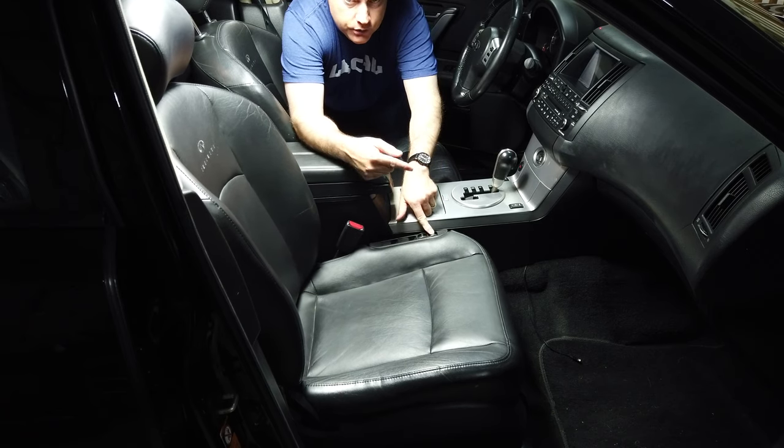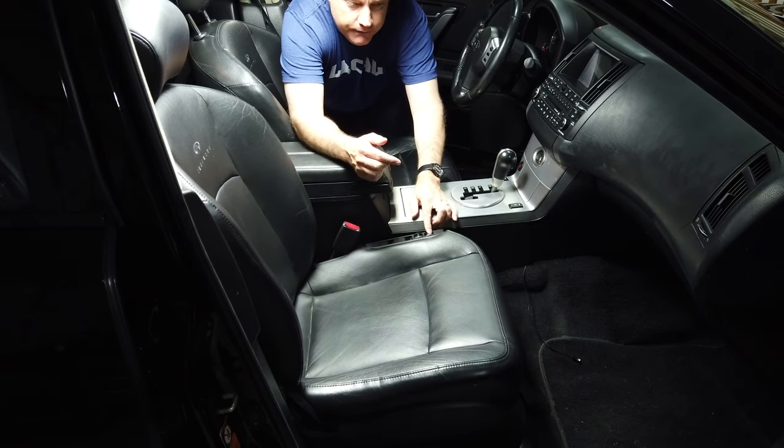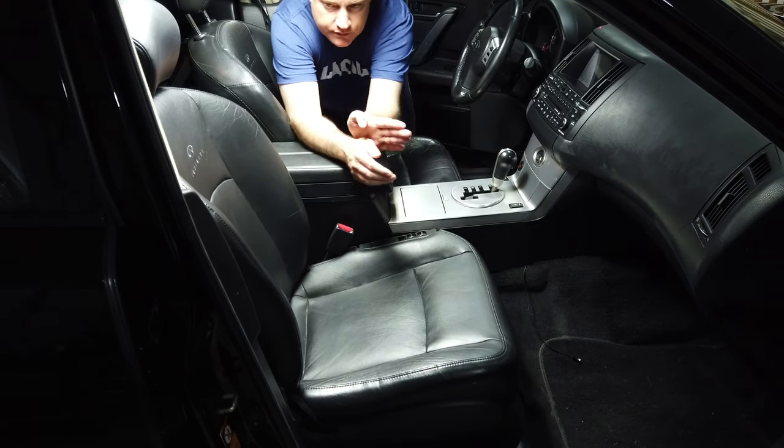This is the seat forward-back control and you can see that the seat twists — it doesn't move forward smoothly like it should, and if I go back the seat does the same thing.